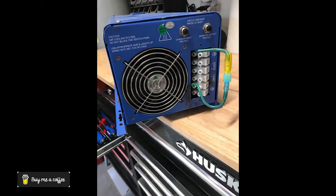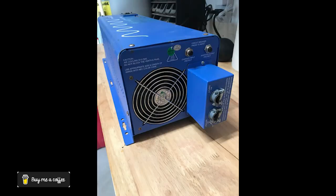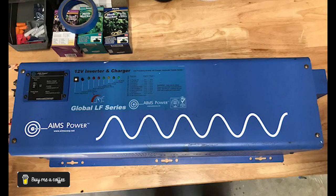So here we have the new terminal block all installed. After that we have the cover placed on and then the unit up on the bench. I did do a bench test with 12 volts in — didn't get any errors and I got 120 volts out the AC side. So I'm going to go ahead and install this in the aft cabin for the secondary shore power.